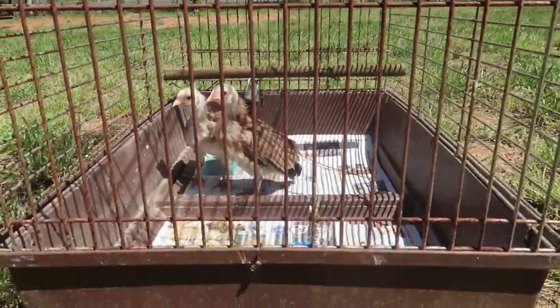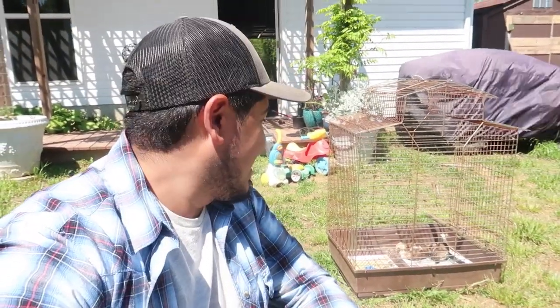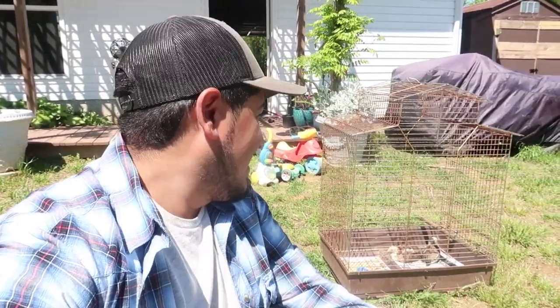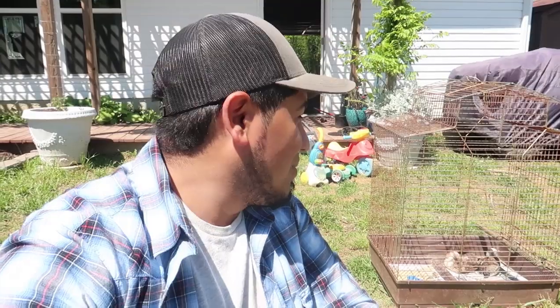What's up little chicks? Enjoying that little sun? They seem to be enjoying their little cage. We just got that today — it was a little flea market deal, 10 bucks for a big old bird cage. But it works great for our little baby chicks. We're probably going to get a few more this weekend, so they may not all fit there. So we got to build a coop — that's what we're doing today.